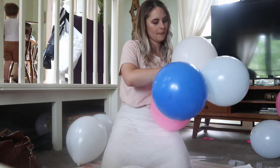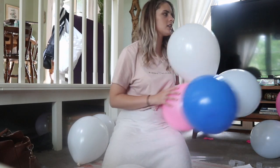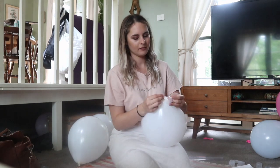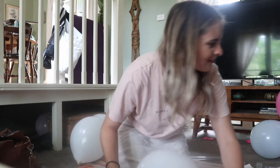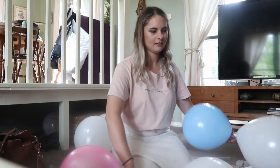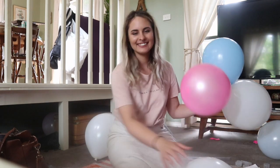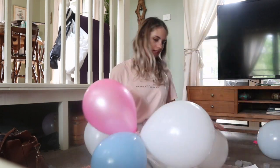I decided to go ahead and do a simple balloon arch with three different colors. We were making an arch for my sister's baby shower, so we decided to combine blues, pinks, and whites together to create a little rainbow effect for the gender reveal.